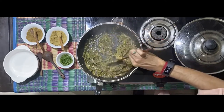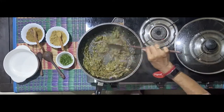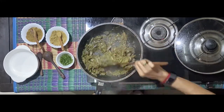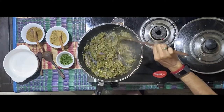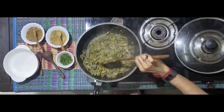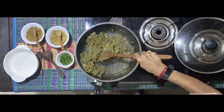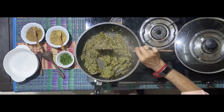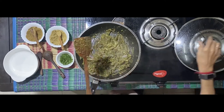Mix it again. After you've added the two — that's the dhaniya and the jeera powder — you're going to add the water, let it simmer for a couple of minutes, again with the lid closed.